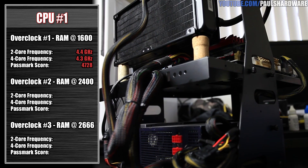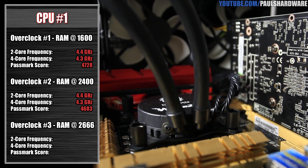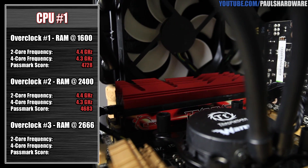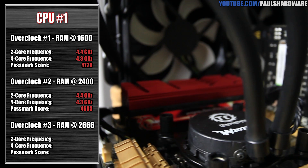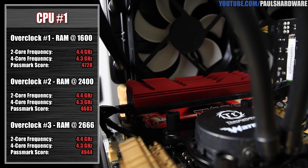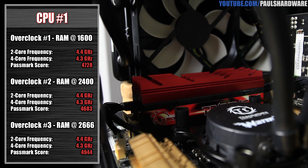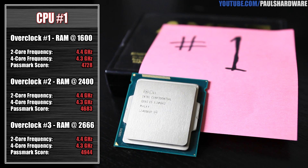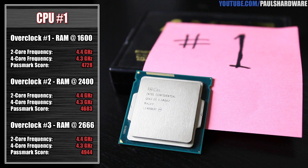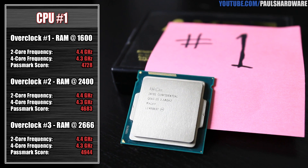So pretty decent performance there. Next up, I ran the G-Skill memory, which got up to 2400 speed. Again, 4.4 GHz and 4.3 GHz with that configuration. Passmark actually dropped a little bit — 4,682 — though I'm not sure why. But apart from that, we also set the memory to 2666, which was also successful, and that Passmark rating was 4,943.6. Pretty much a nice, decent overclocking CPU — this engineering sample: 4.4 GHz on two cores, 4.3 GHz on four cores. It did also survive the IDA64 burn-in test, although the VID did jump up to 1.38.